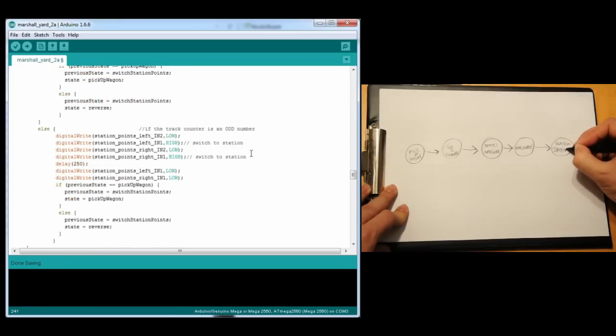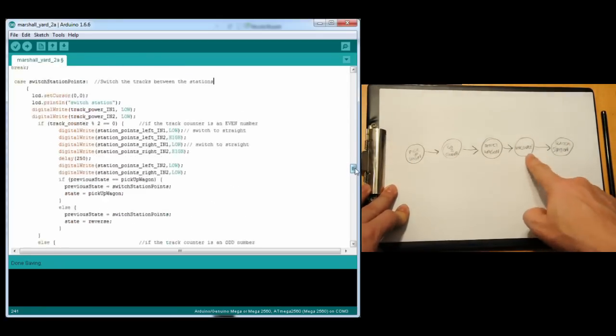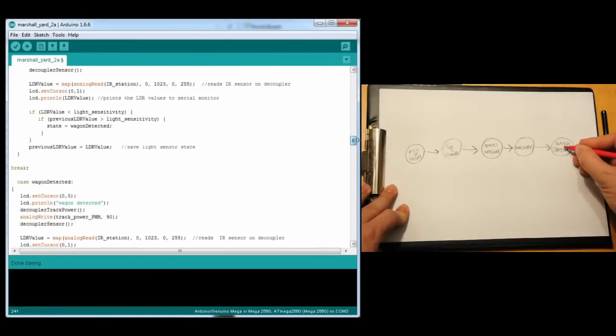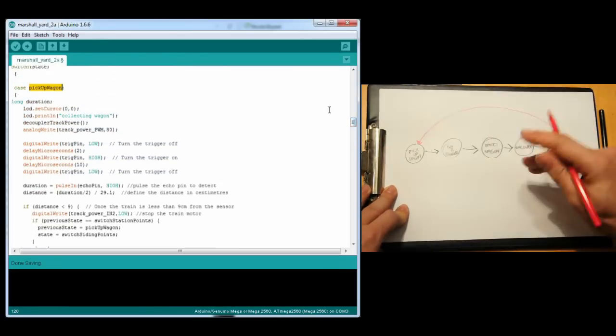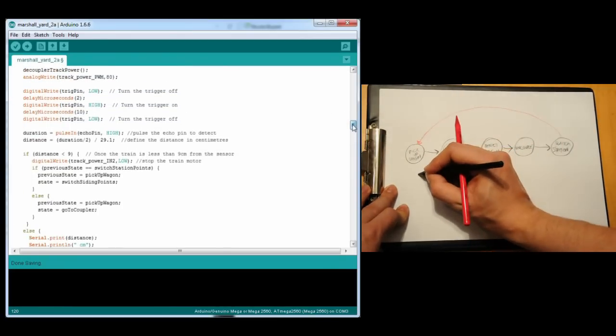And this is what you see — we can reuse these multiple times. From here, the red locomotive will reverse again, pick up the other wagon at the station, and go to the siding.